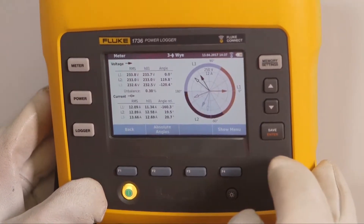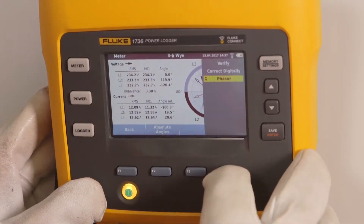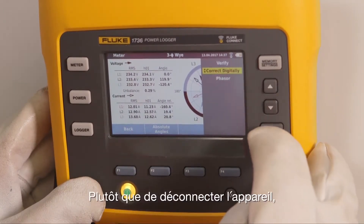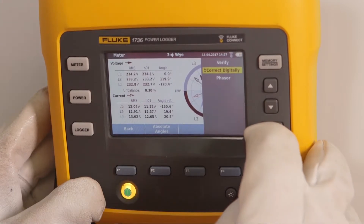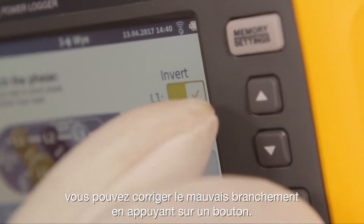He double checks the connections. The phasor diagram shows that one current is in counter phase — this needs to be corrected. Instead of disconnecting the device, correcting the connections manually, and redoing the measurement, you can correct the wrong connection by pressing a button.